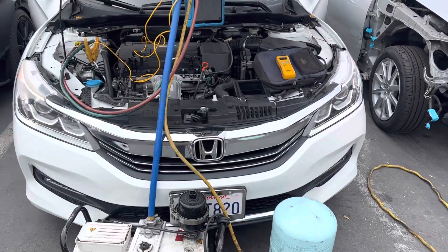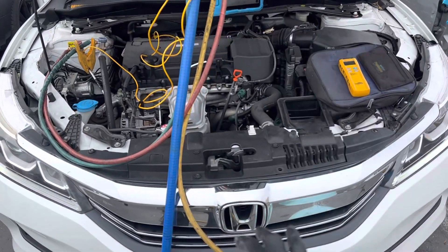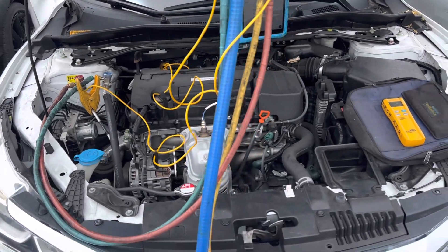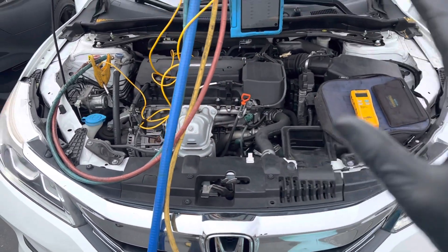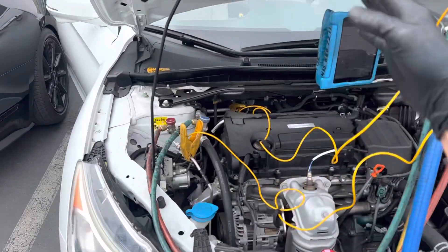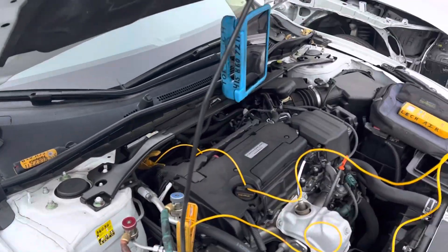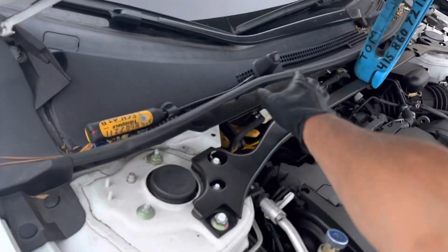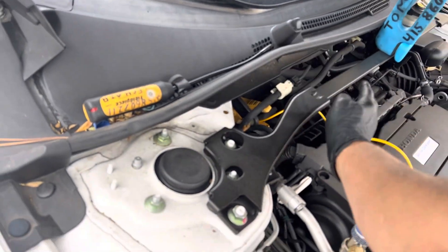2016 Honda Accord. It was in an accident, got a new condenser, and I just charged it up. I'll show you a little difference between fresh air mode and temperature out the dash with the doors open, pulling air through the corral right here.